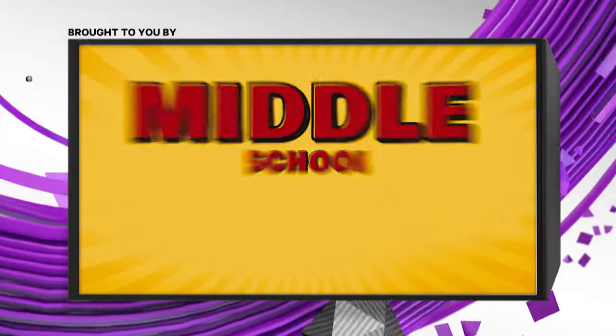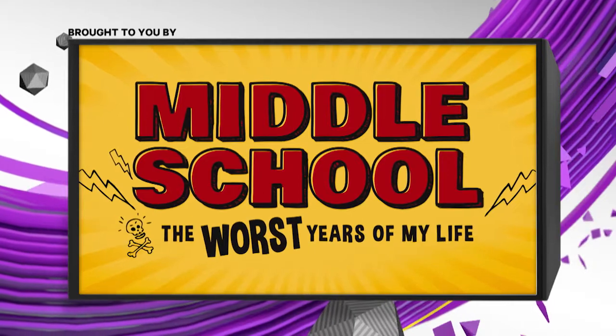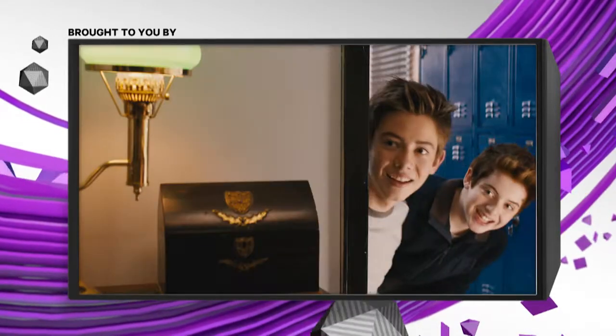That was amazing. Brought to you by Middle School — the worst years of my life. This principle must be stopped. In theaters October 7th.